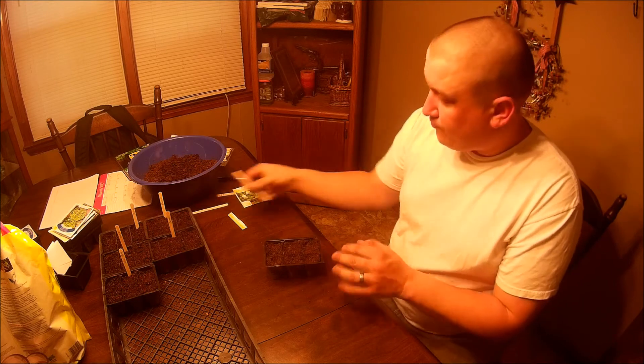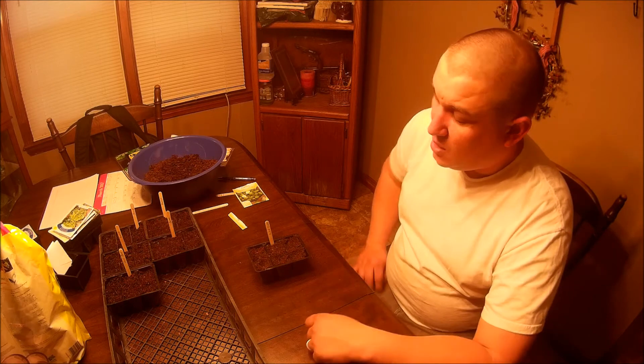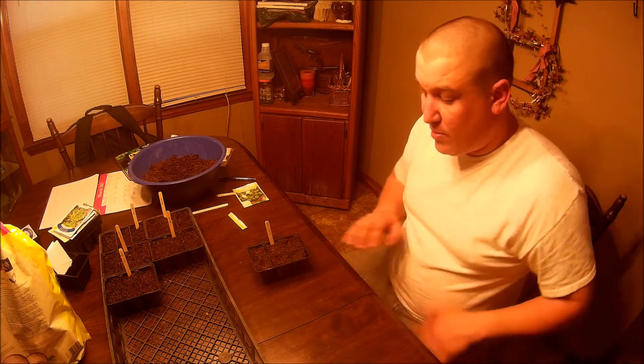We're going to put our little popsicle stick in there to tell us what they are. And there are your Brussels sprouts. We'll come back after we get a little bit of germination and I'll show you how they're coming.